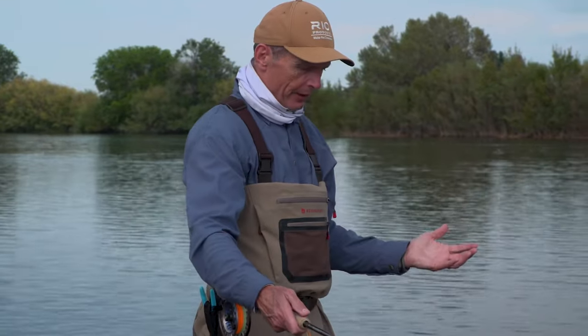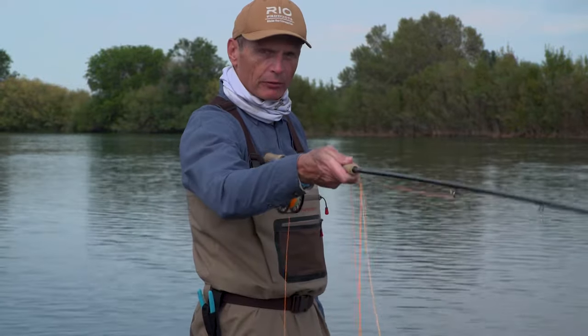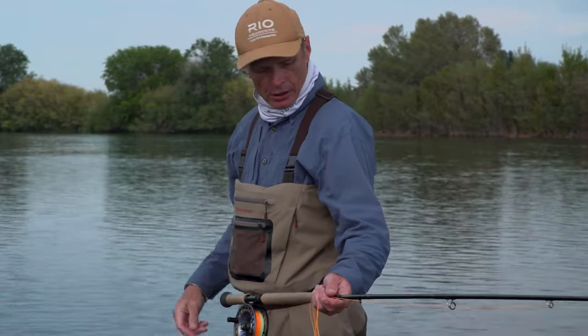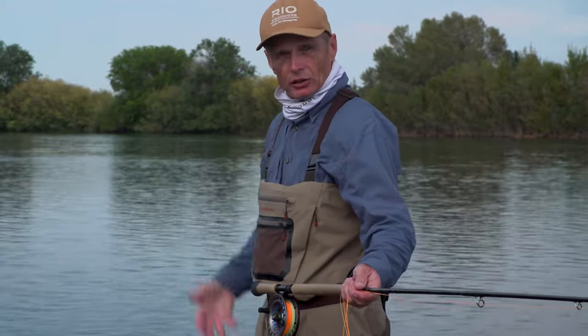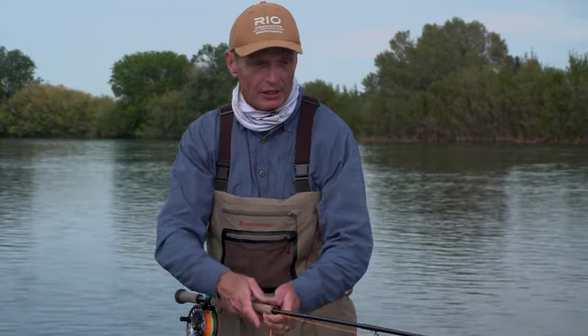Always make sure there's a downstream wind or no wind at all on the snake roll. A snake roll is always cast with the downstream arm. What that means is that as I face across the river right now, my right arm is downriver, so I'm going to make a cast with my right hand on top of the rod in control. If I was on the other side of the river facing this way, my left hand is on the downstream side, so the snake roll will be a left-handed cast.